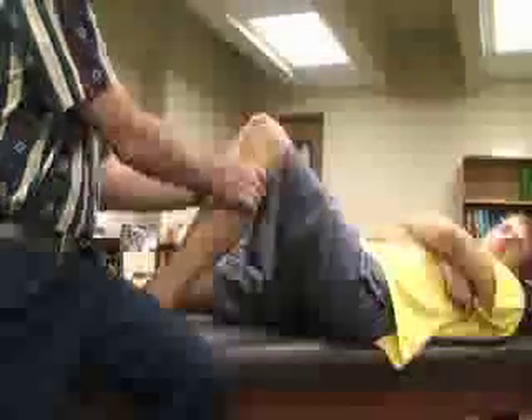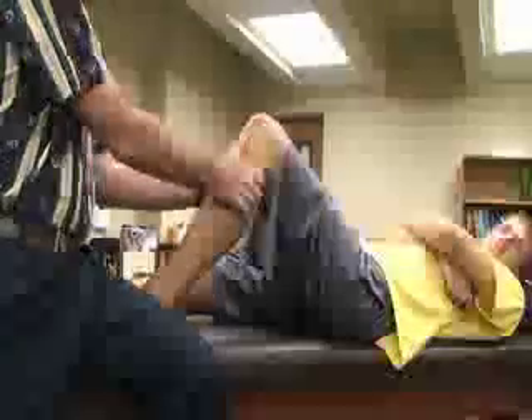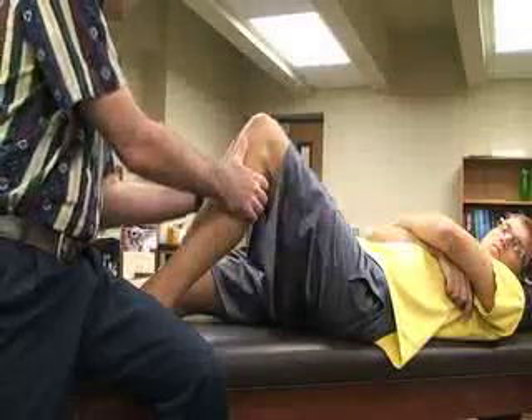Just like the anterior drawer, the athletic trainer is going to sit on the patient's foot. We're going to grasp the proximal tibia, putting our thumbs on both sides of the patellar tendon. Our index fingers can palpate the hamstring muscles, and our other fingers — positioned just below the joint line — can rest on the gastroc muscles.